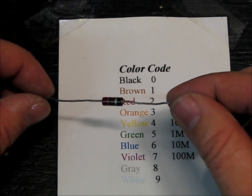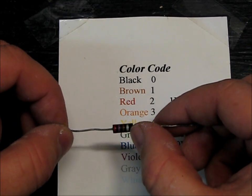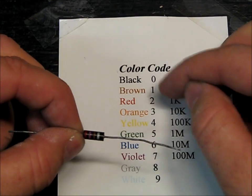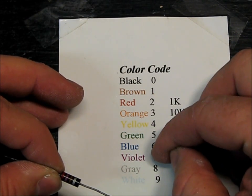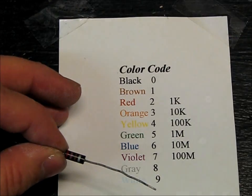Here's an older resistor. You can see this last band is silver, so it's plus or minus 10%. The colors are red, which is 2, purple, and then brown. So 2, 7, and then 1 zero — so 270 ohms.